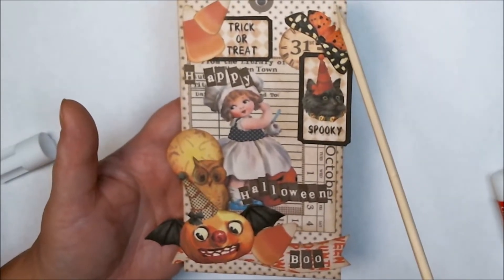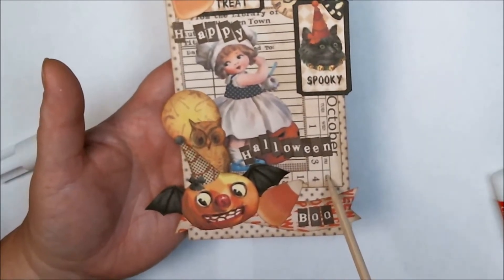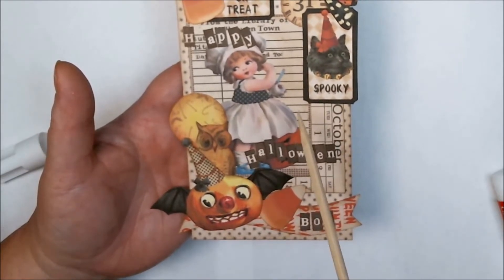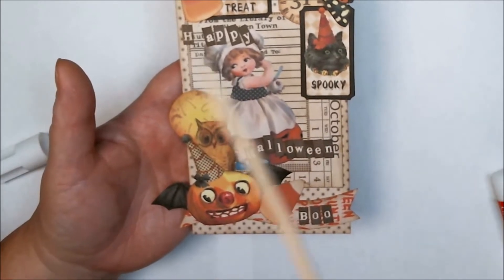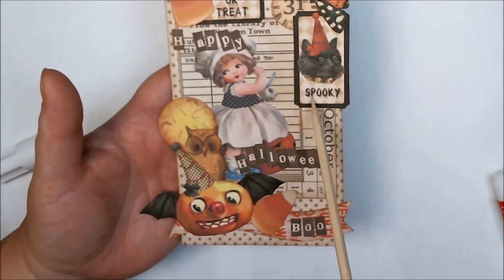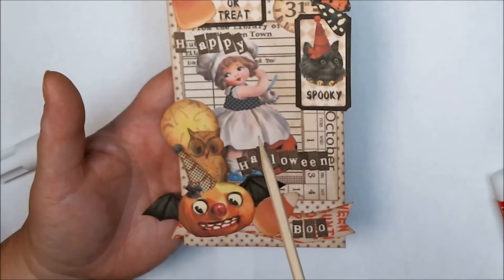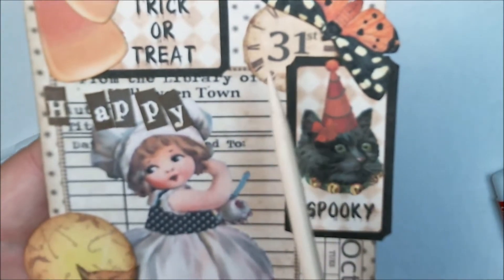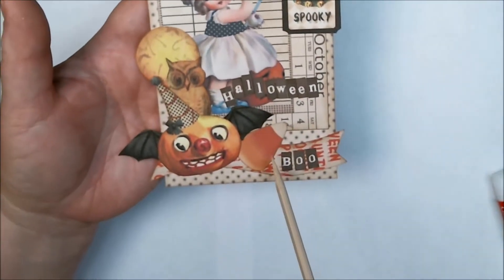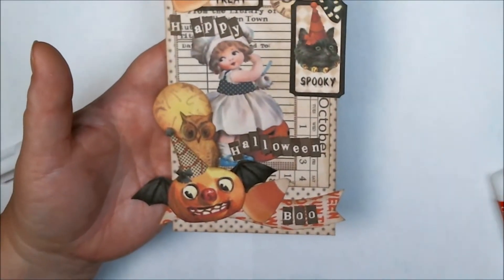I started out with my large Halloween tag bases as my background, and then I used one of my calendars from my Halloween embellishment set. Then I put on my Halloween library card, and up here at the top I used one of my little 31 clocks, as well as one of my spooky tickets from my Halloween ticket set. Both images come from my Halloween ticket set, and the little tiny 31, the butterfly, both candy corns, the moon, and the tiny calendar all come from the Halloween embellishment set.